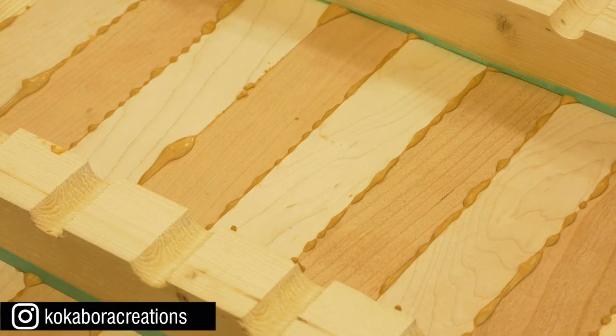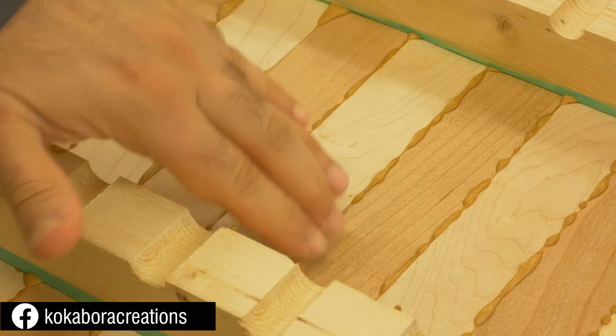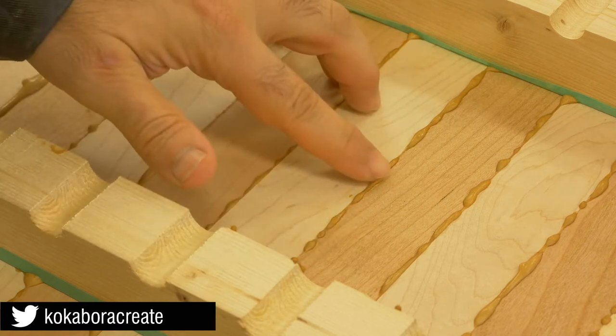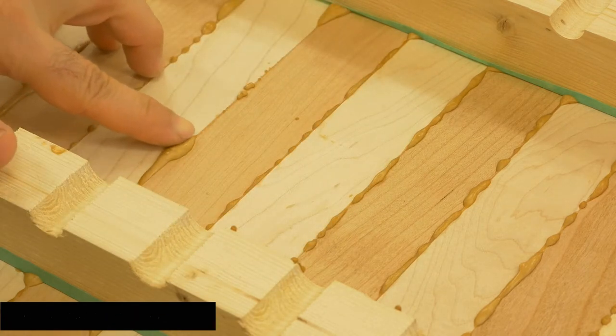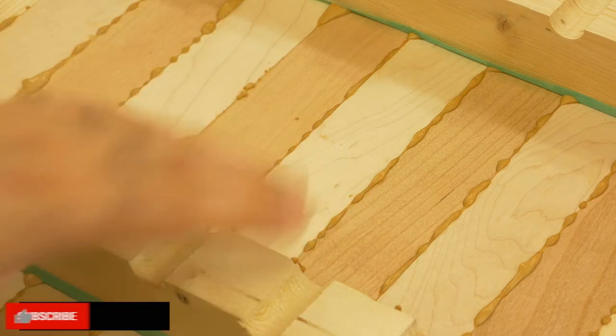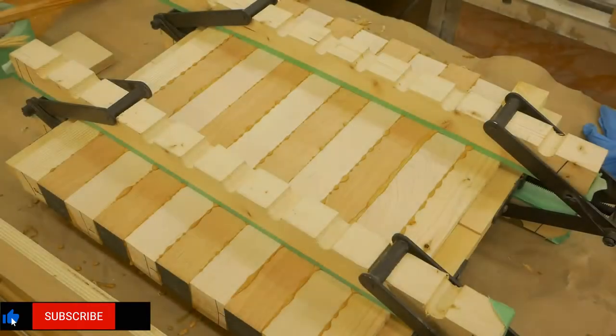It's been about an hour and 15 minutes and this is the perfect time for the glue to be removed. What I'm looking for is for the glue to be dry on the surface but yet still squishy inside. You can see the big blob right here — it's still squishy. That's what I'm looking for: dry skin but still pliable.